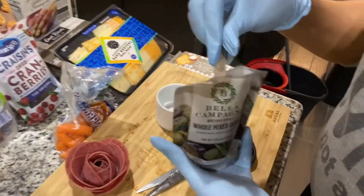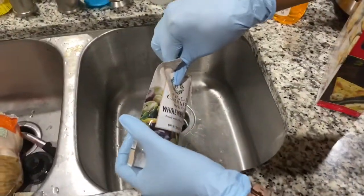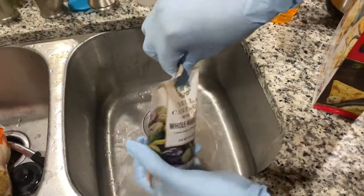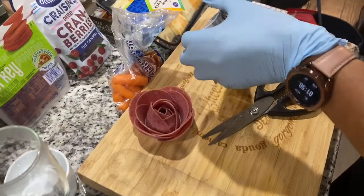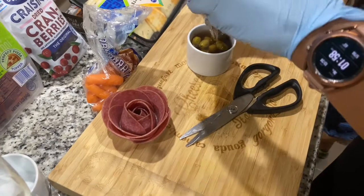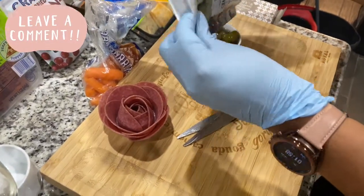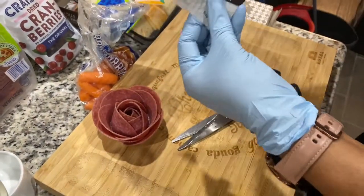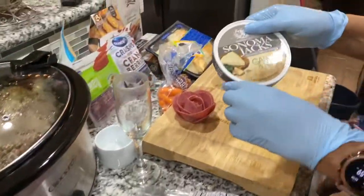Then she got this whole mix of olives. I am not an olive fan, okay — that's a negative. But if you like olives, get you some olives. If you don't like olives, maybe some pickles. Go ahead and put them in there if that's your thing.